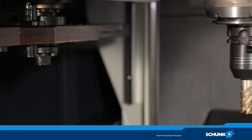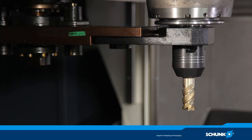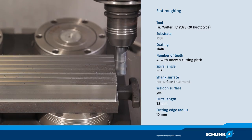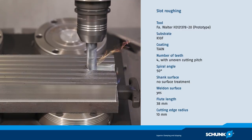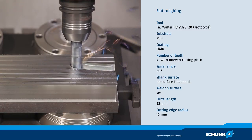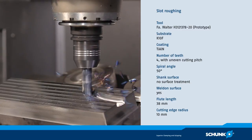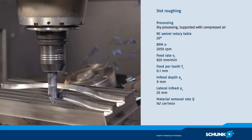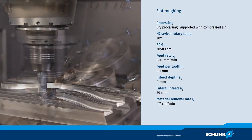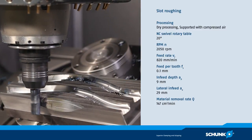For full slot milling, it is changed to a CAT-coated solid carbide end milling cutter with a diameter of 20 mm and four cutting edges. At a run-out and repeat accuracy of less than 0.003 mm, the Tendo-E Compact ensures best surface results due to an even cutting action and highest reproducibility.